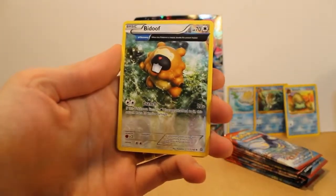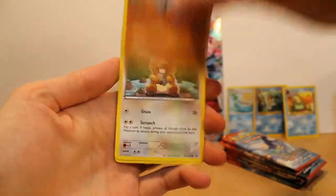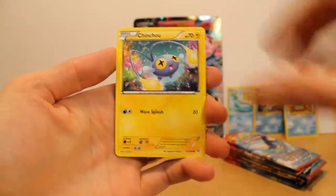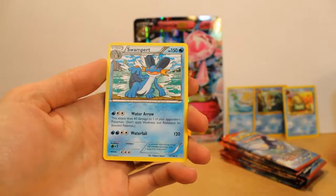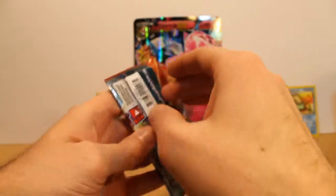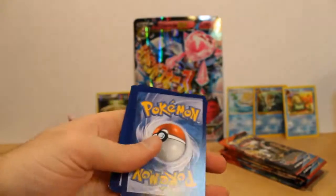Should we focus on this? All right. It's got a Bidoof, Neo Queen, March Stomp, Meditite, another Bidoof — oh man, it's a Bidoof fest, guys. Horsea, Chincho, Tynamo. Hey! Foil Dive Ball — I love foil trainer cards. Swampert. At least we had a foil trainer card. Reverse foil Dive Ball. Pretty awesome. Not really an EX card, but still something.